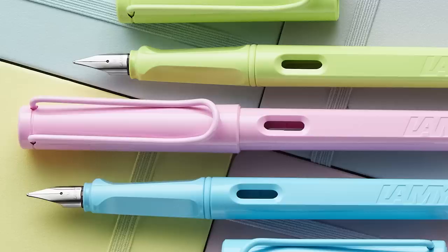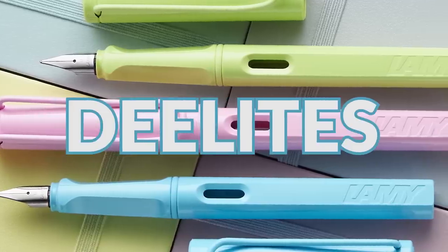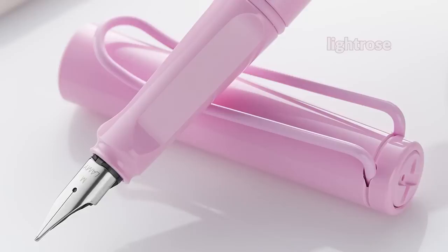Lamy is coming out with their 2023 Special Edition Safaris, which is a group of three called the D-Lights. They have three different colors: Spring Green, Aqua Sky, and Light Rose. I'm going to talk about those today, compare them to the ones that they look sort of similar to, and give you some ink recommendations.